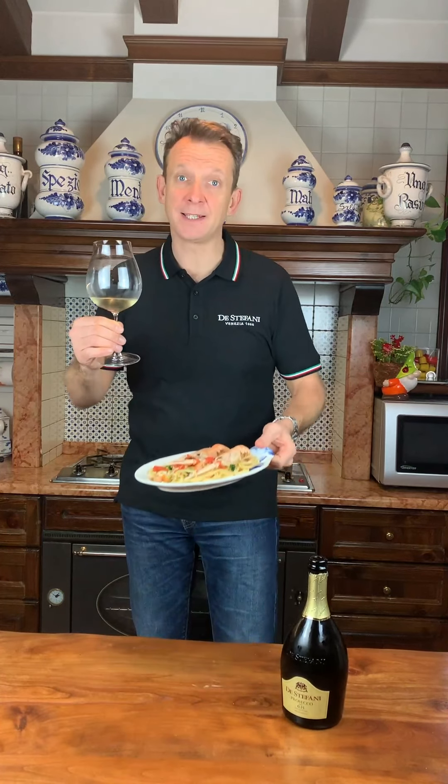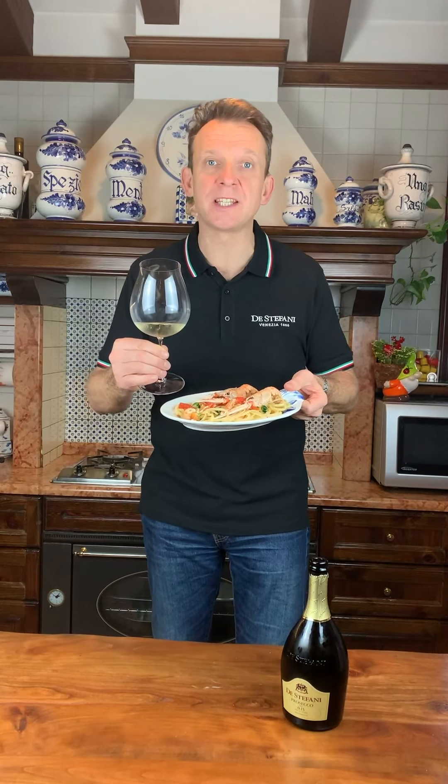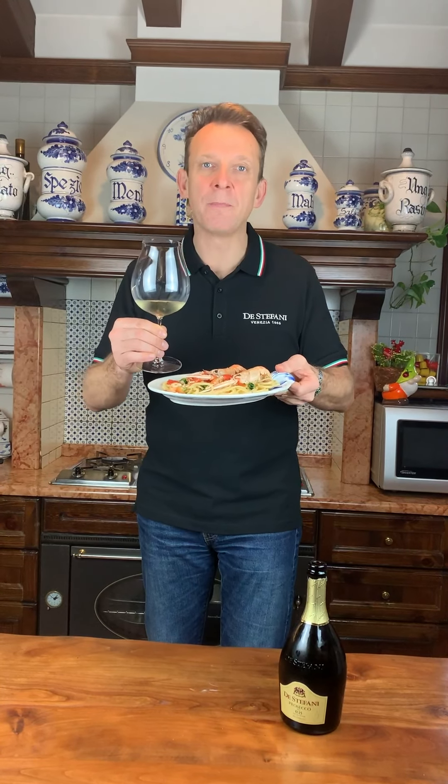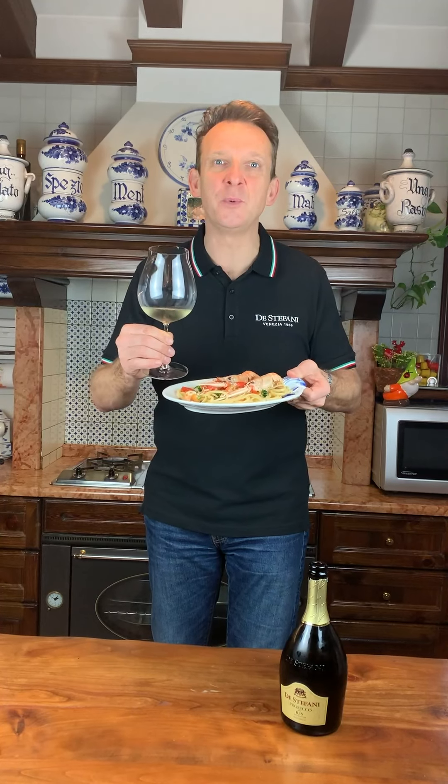It's a fantastic wine for aperitifs, for any happy moment you have, for starters and for some Italian pasta, especially linguine with scampi. Thank you very much and enjoy Prosecco 0.15, the Stefani, with your marvelous dish — suggested linguine with scampi.